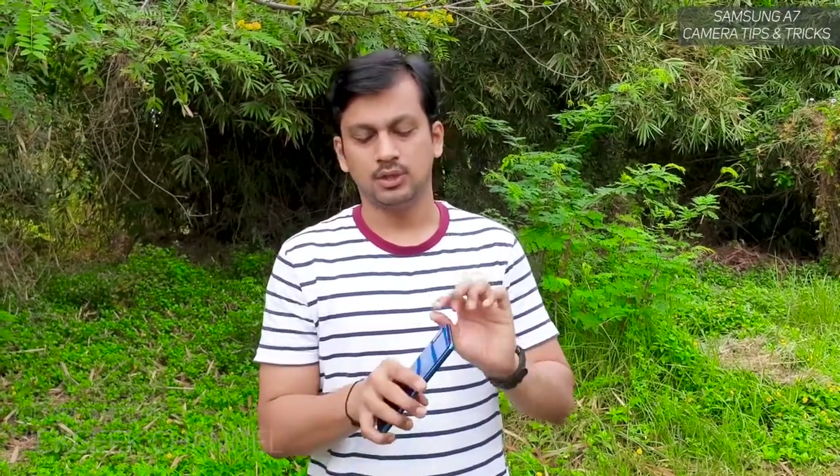There are three cameras on the Samsung Galaxy A7: one is the 24 megapixel at f1.7, and another is the 8 megapixel ultra wide camera at f2.4 aperture. This ultra wide camera is very wide and has fixed focus, so keep that in mind — there is no autofocus or focus control on the ultra wide camera, but you don't need any focus while capturing such wide shots.